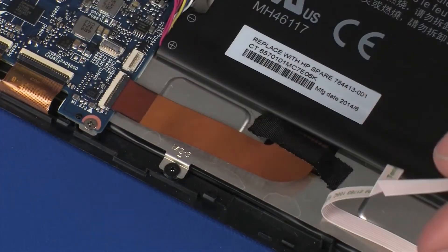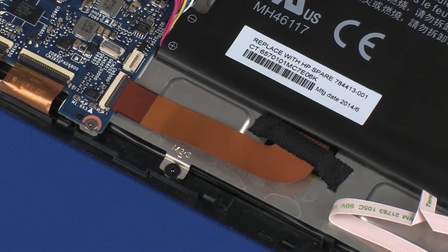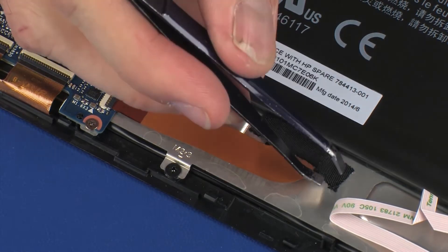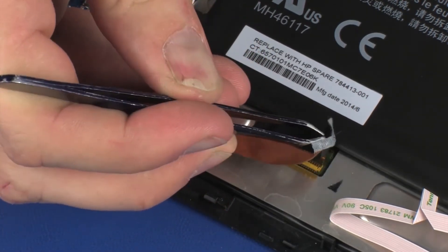Peel back the audio board ribbon cable in order to gain access to the display panel cable. Make careful note of the routing of the display panel ribbon cable for later replacement. Remove the retention tape that secures the display panel ribbon cable to the display panel assembly.